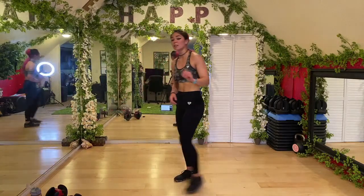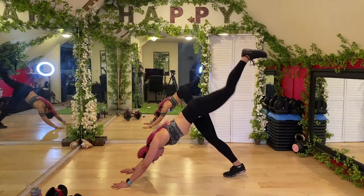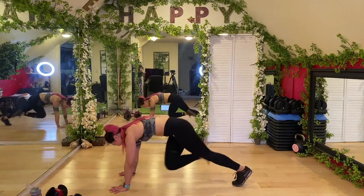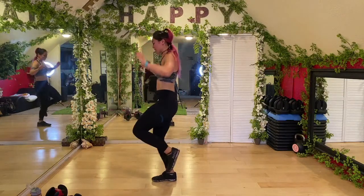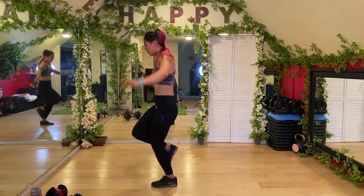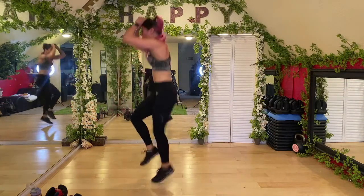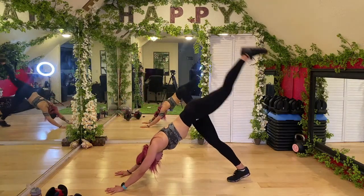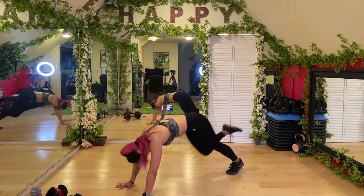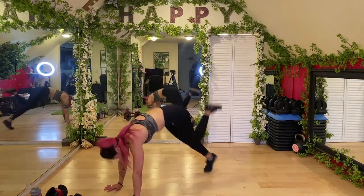Single leg burpee — if you can't do a single leg burpee, just do a regular one. Stabilize on one leg, jump back, push your other leg back in three-legged dog, jump up and switch. So: jump back, push back, come up and switch — and reach! Really reach up. It's nice because we're getting a stretch at the same time for our hamstrings. If you find that stretch is super tough, I want you to think about that after your workout and really focus on what you can change to better your body in all the ways.